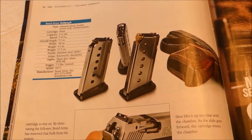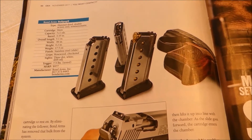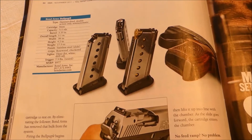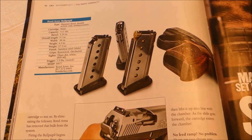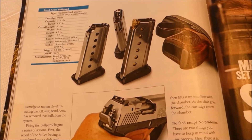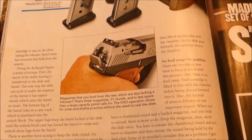The capacity is seven plus one, nine millimeter. The overall length is five point one inches, the width is point nine six, the height is four point two, and the weight is seventeen and a half ounces — so that's pretty compact.